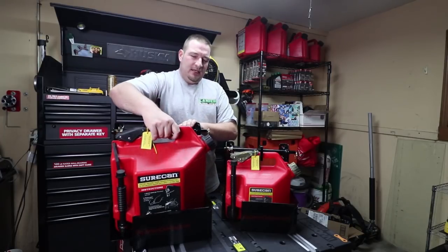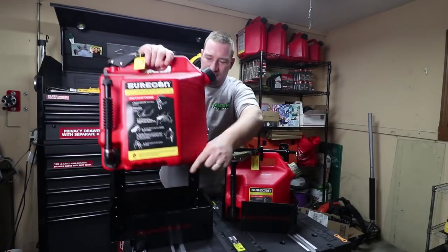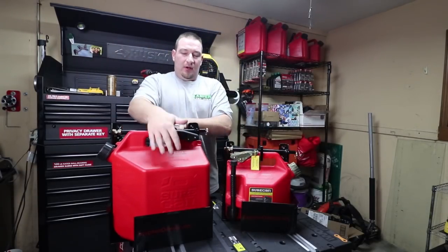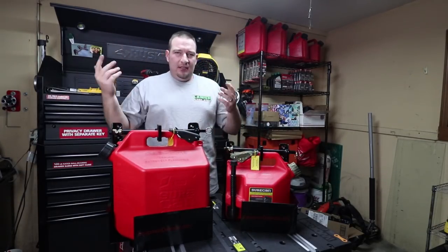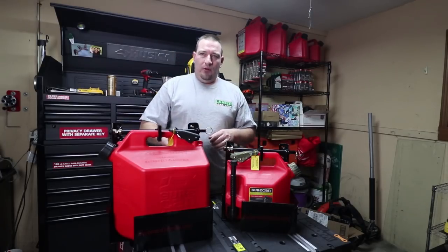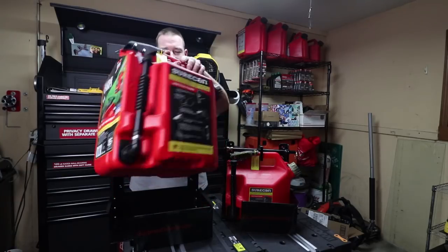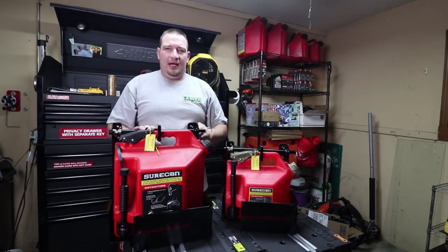Another good thing is say you don't want the spout to be at the opening. You can turn this around and lock it in position so you don't have to worry about anybody pulling this spout down and getting any of your gas. As you see, it's very quick to just take it, flip it around, and lock it. Very, very simple.